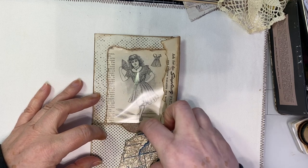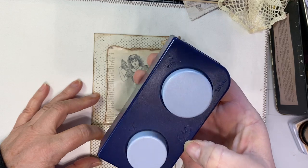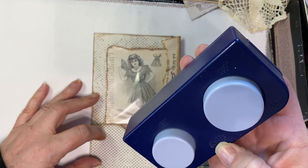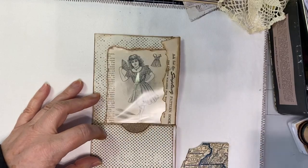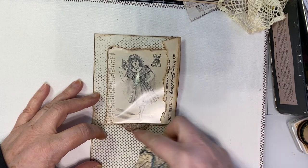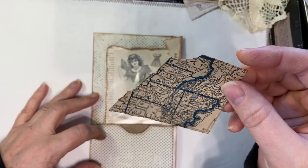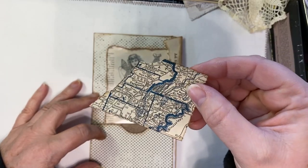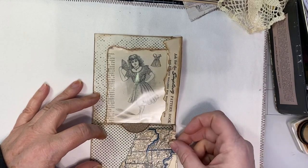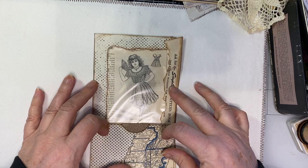I punched out the tab — I used a circle punch — just so I can cut that out and slide something in there. And this is a map. I love the blues to it, so I just ripped one of those out, inked it, and that's going to be like that.